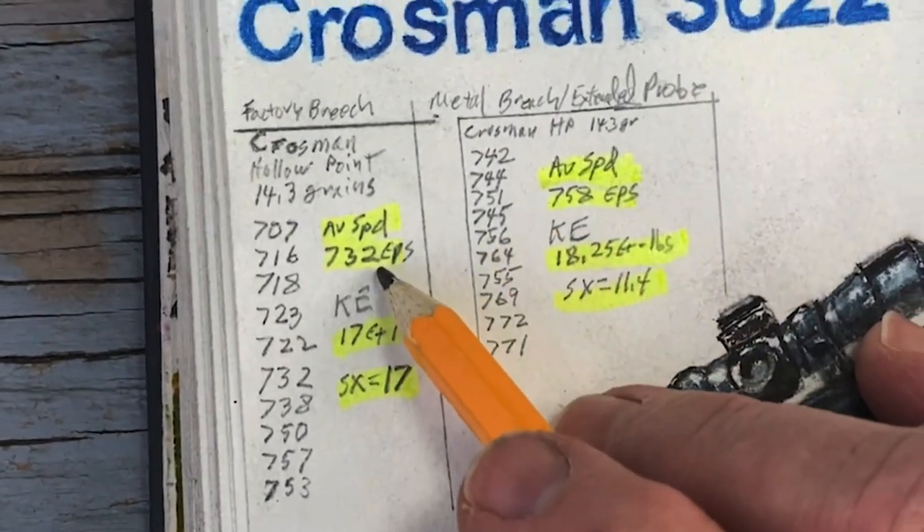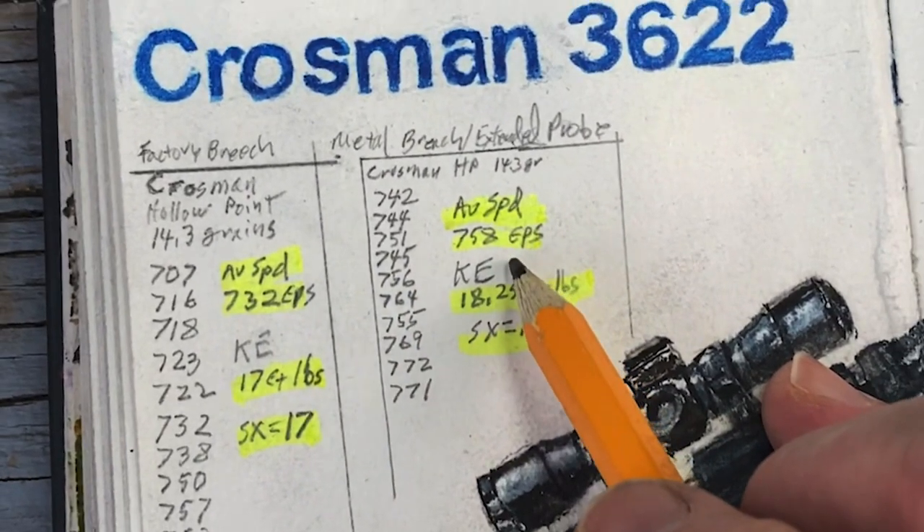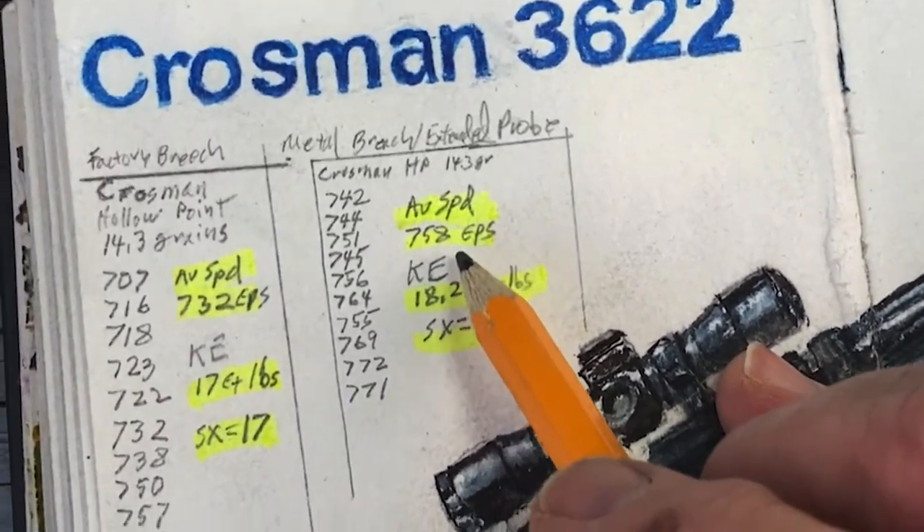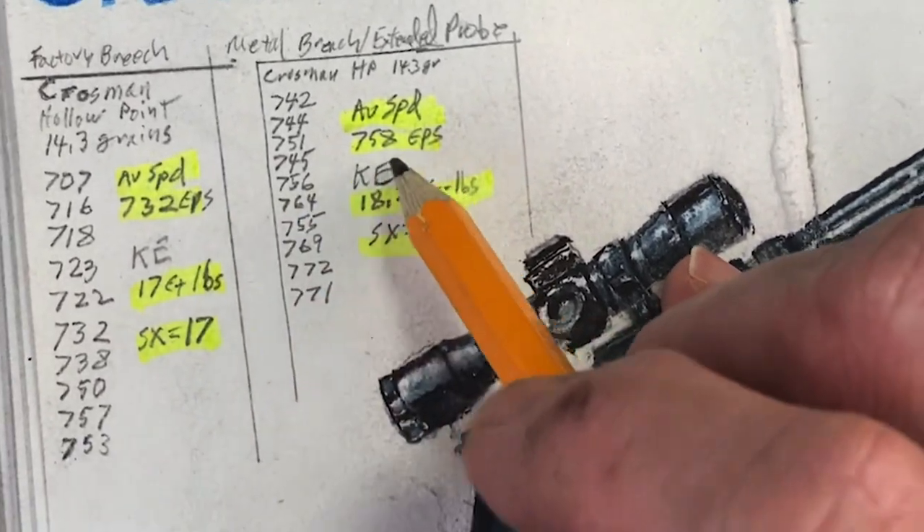It went from an average speed of 732 to an average speed of 758 feet per second with the extended probe and the metal breech. That's a significant increase.